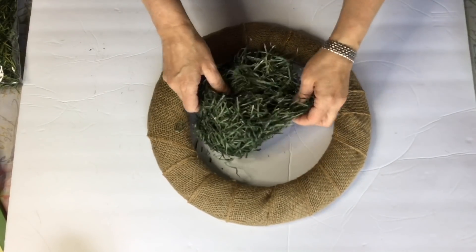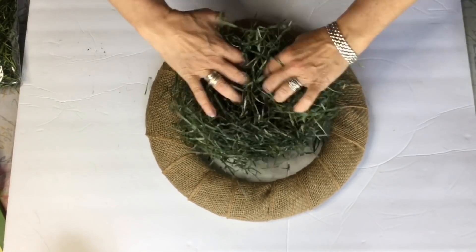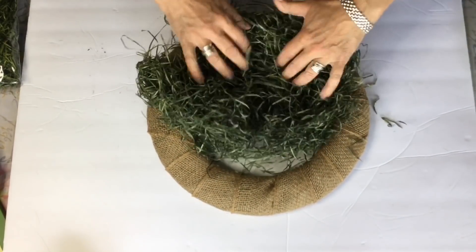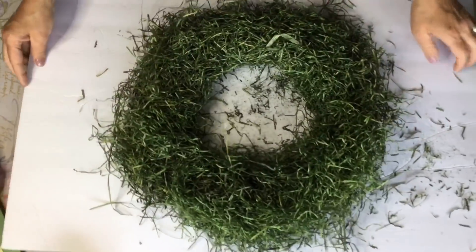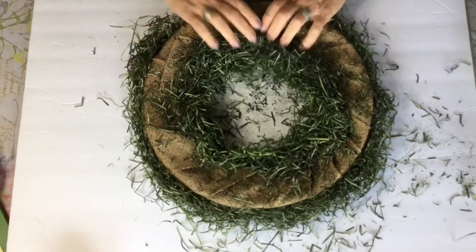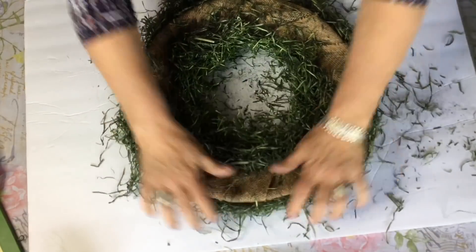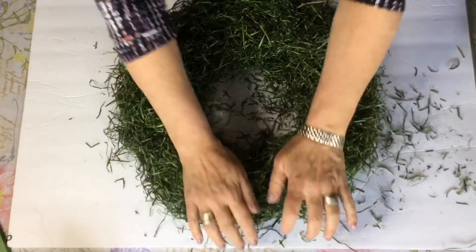I wanted a little bit more texture on this design, so I decided to use a couple bags of the excelsior grass. As you're forming this, you want to handle it really gently because the grass will kind of hold together itself if you don't separate it too much. I'm just building it up over top of the burlap that I placed on the wreath rim, and we will be trimming off a little bit of the excess in a little bit.